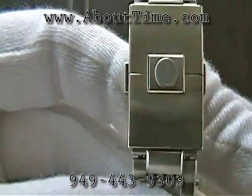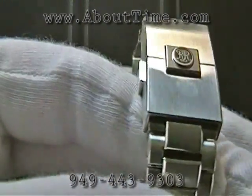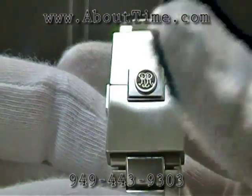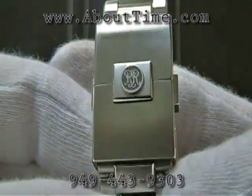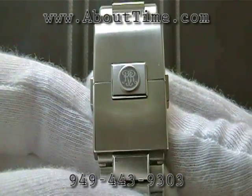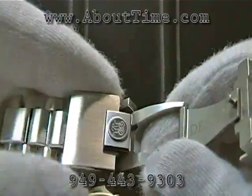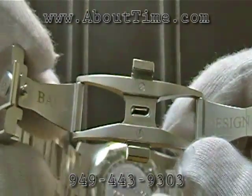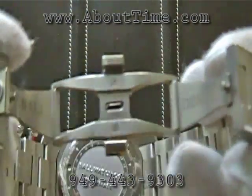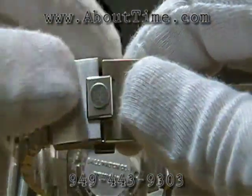This particular model features Ball's patented latest design heavy-duty push button butterfly deployment buckle. It's got the RR logo on the back representing the original start of Ball, which is from the railroads. When you push these two buttons, the buckle opens up — very heavy-duty, nice design, Swiss made — and you can just close it by snapping it.